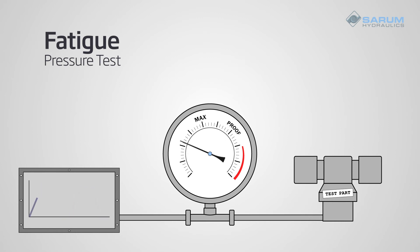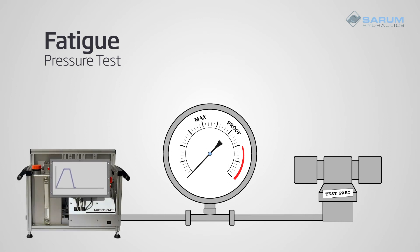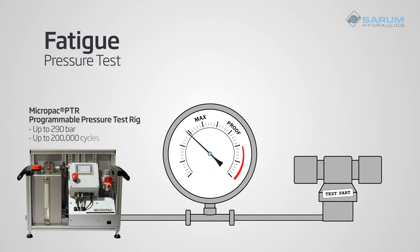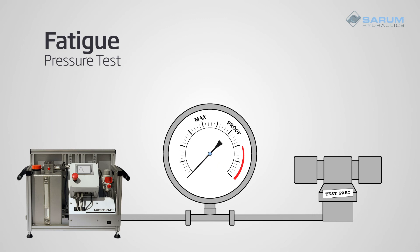This is the simplest program of testing and can be achieved at low cost with equipment like our PTR programmable pressure test rig. You can run up to 290 bar and 200,000 cycles. This is a low-tech and inexpensive way to complete fatigue pressure testing. If you need something more sophisticated for a complicated test, you'll need a custom rig, which can be expensive equipment.